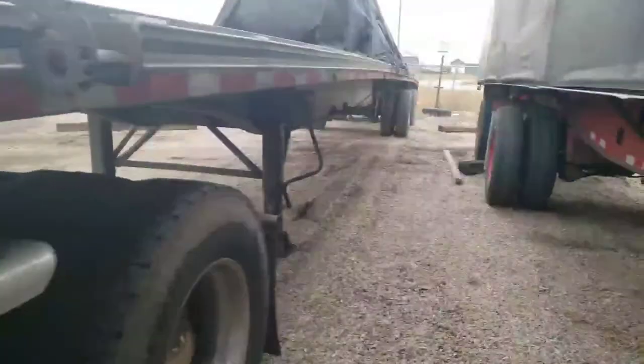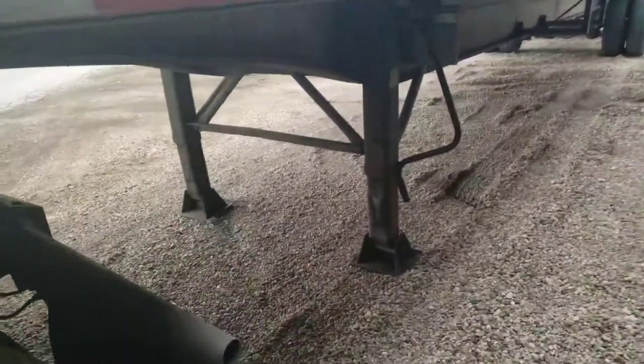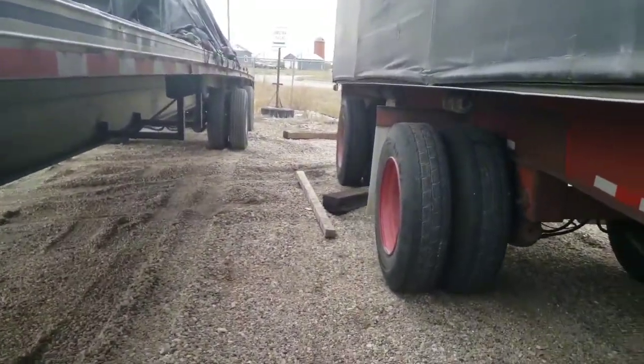Hey guys, this is Matt with Chester Truckers. I'm over here dropping this trailer and the ground looked pretty soft, so I was debating on whether to put down one of those railroad ties. But it got me thinking.